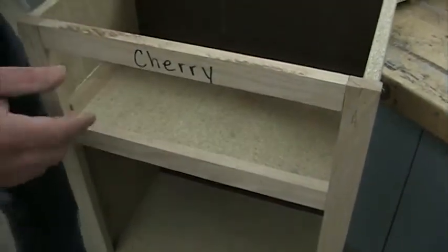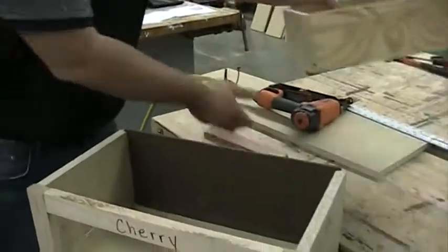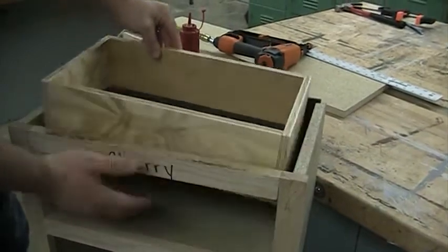That's the support for the sides — pretty easy. And then I want a support for the top, because if I put this drawer in here the top can open this way. So I want to stop that from opening.